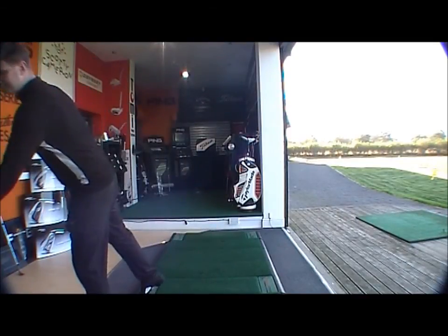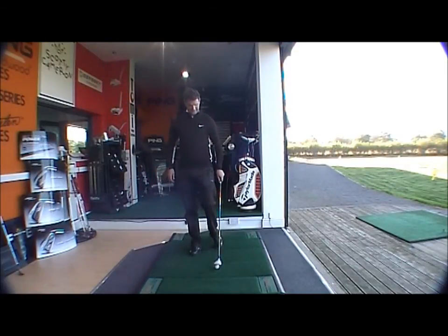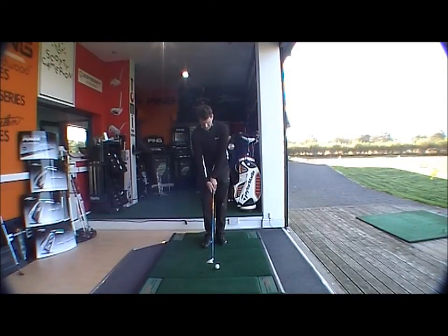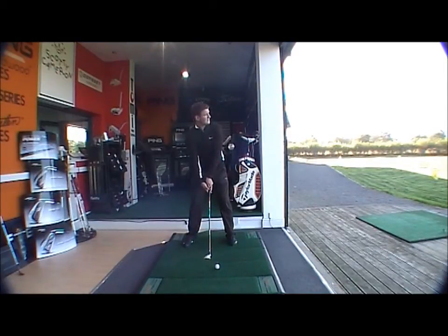Moving on to the Burner 2.0 — straightaway at address there's a little bit more offset. It looks very very forgiving; you look at it and think you can't miss. It really does look like it's going to get the ball straight up in the air.